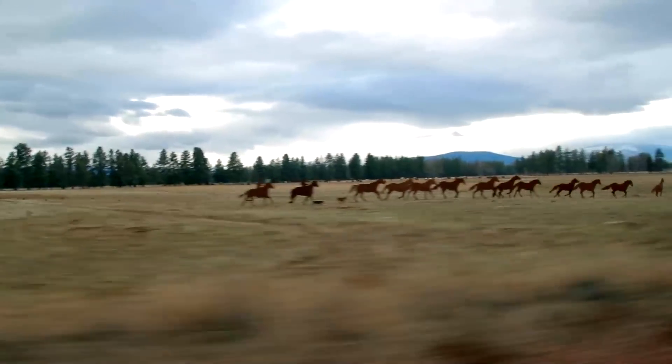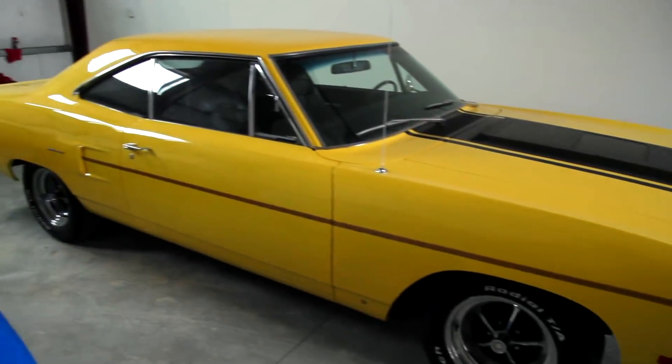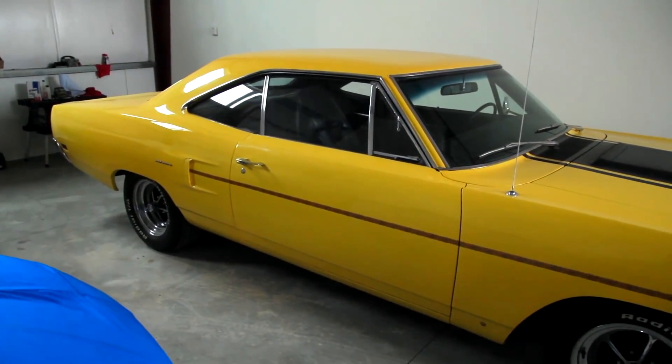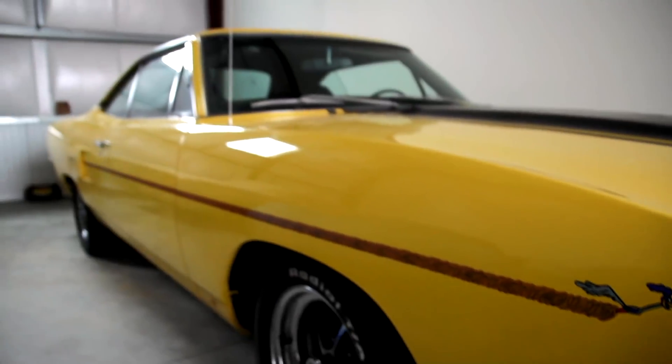I sent Mike over to Bend to pick up our next one, which is a 1970 Plymouth Roadrunner 383 4-speed Lemon Twist Yellow. What makes this little car cool is it's an identical twin, option-wise, to the one that the guy who has it now had in high school and had to sell because the family always gets in the way. And now it's his time to relive his childhood.